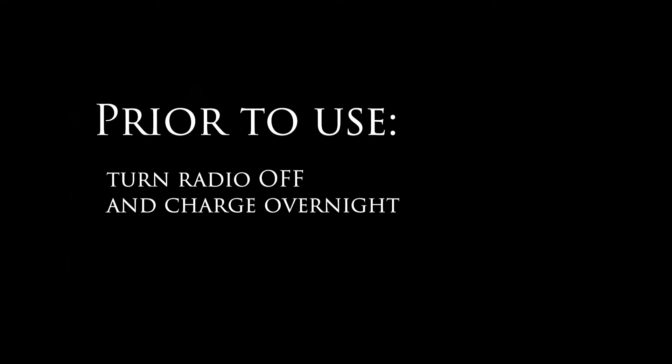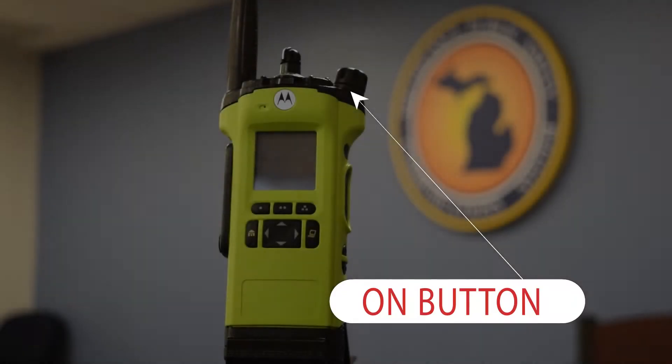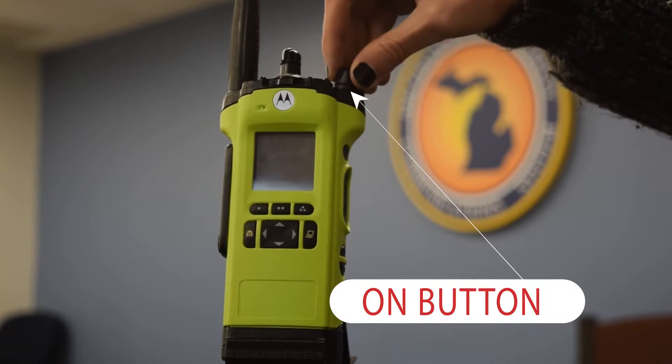Prior to use, make sure you turn the radio off and charge it overnight. This is critical. The morning of your event, remove the radio from the charger and turn it on.